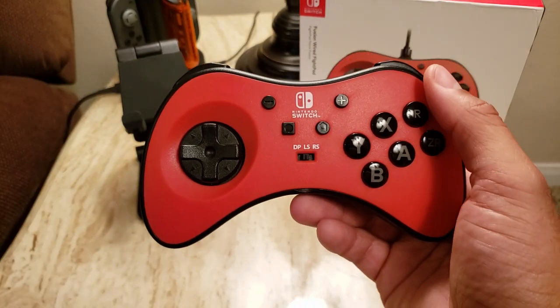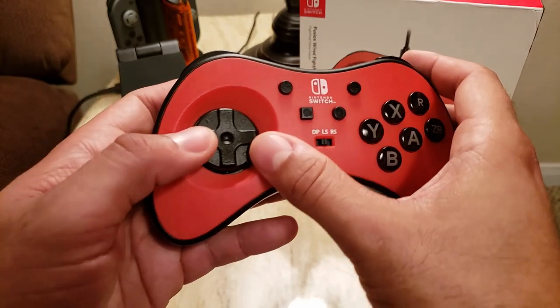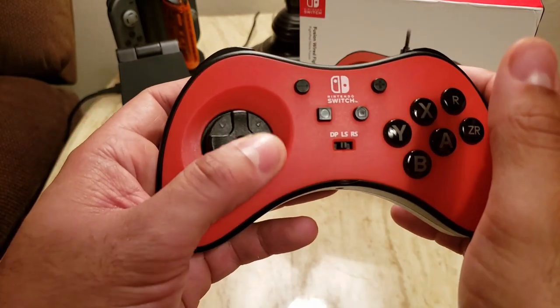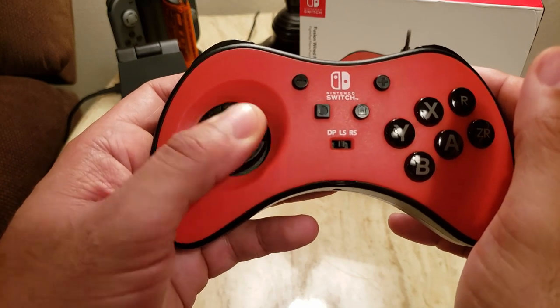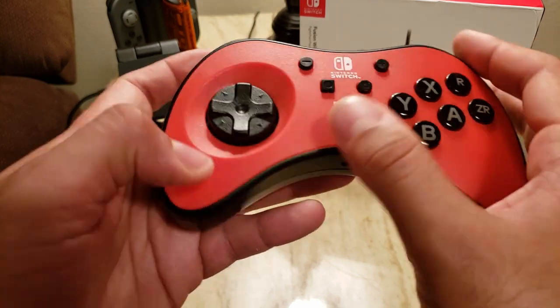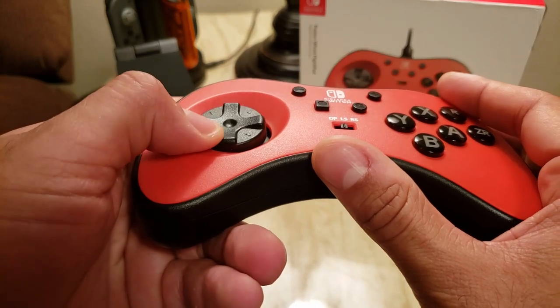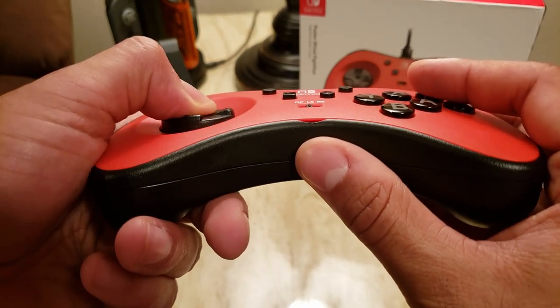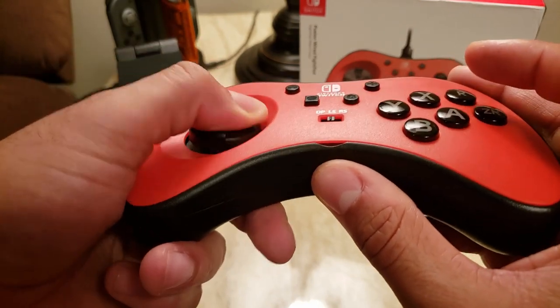What I liked about the controller: the D-pad. This D-pad is one of the best fight pad D-pads I've ever used on any controller. Very similar to the Saturn, except it does have a bit more motion to it and it's raised a little bit higher. There's a very strong center pivot, so you can't press down on this at all, and this lends itself for really good accuracy.